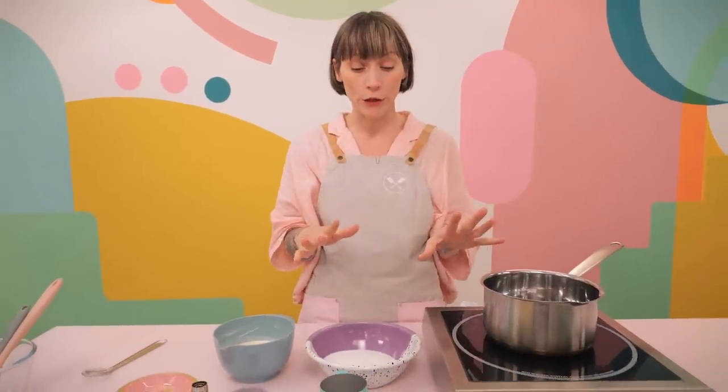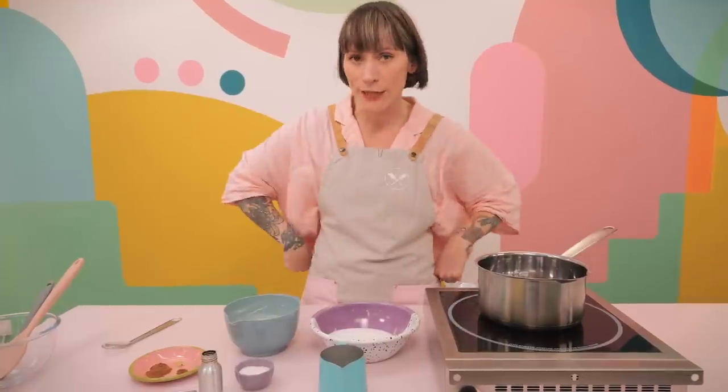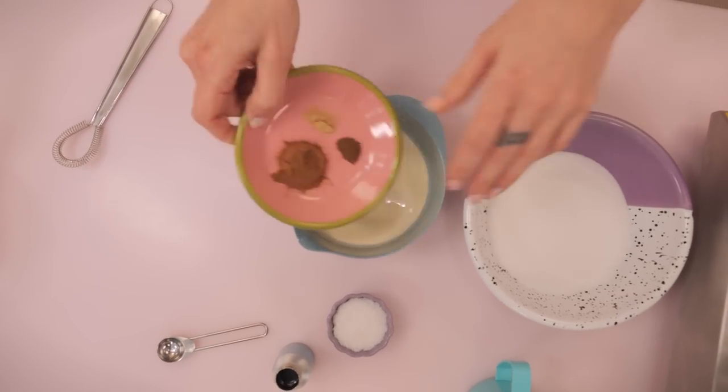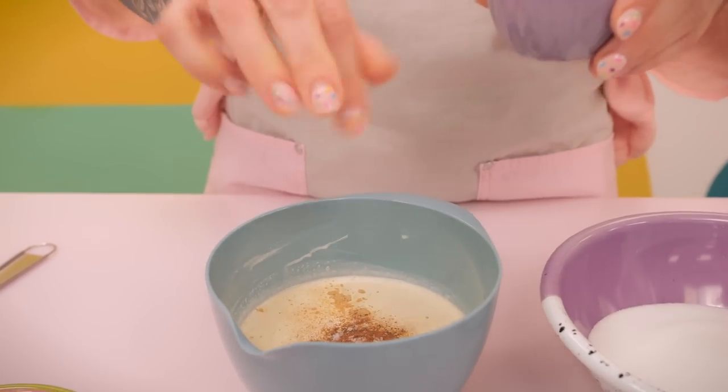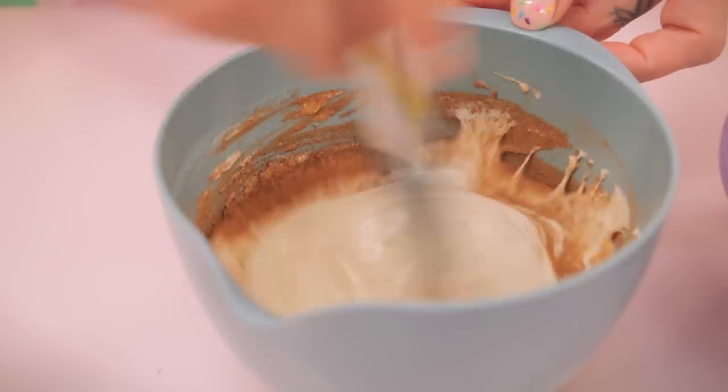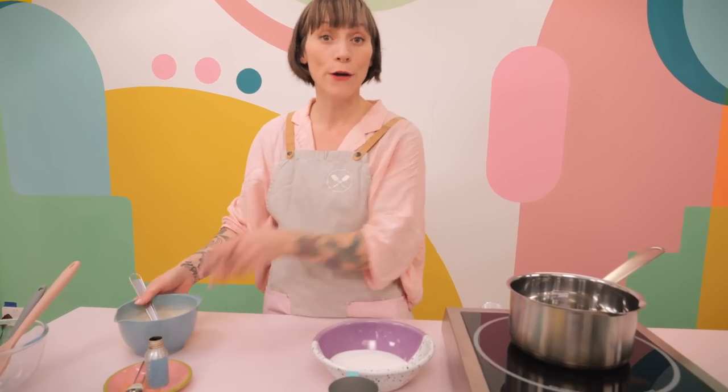Now Jemma is going to make the spiced salted caramel. She wants to make it now so it has a chance to cool completely before use. First, get your creamy element ready so you're not faffing about with boiling hot sugar later. In a bowl combine 250 grams of double cream with one teaspoon of cinnamon, a pinch of cloves, a pinch of ginger, a pinch of salt, and half a teaspoon of vanilla extract. Whisk that all together until nicely combined, then set it to one side.